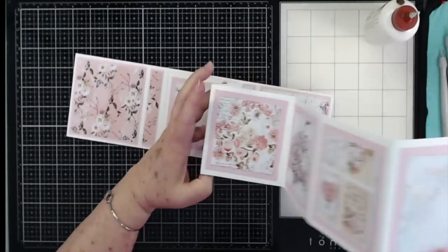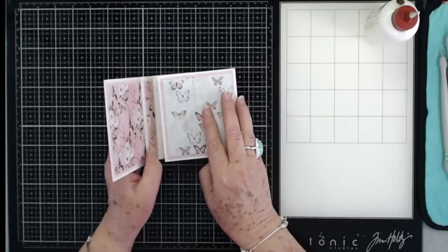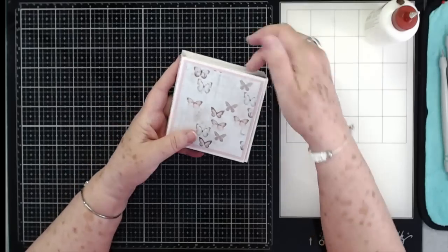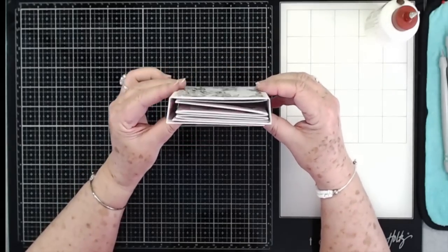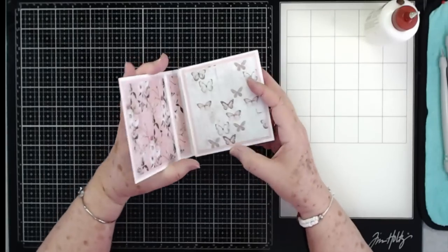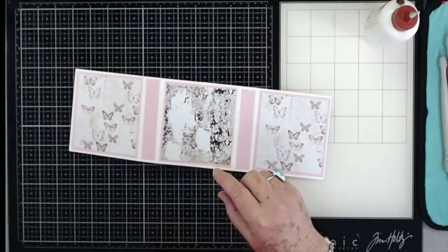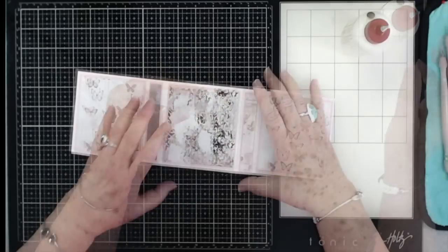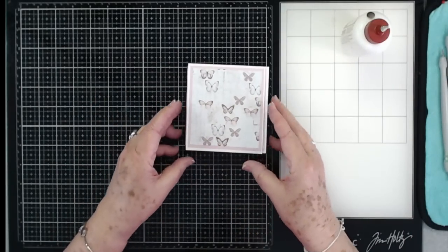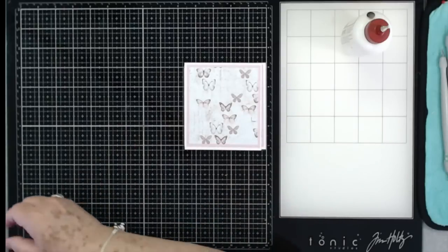There's all your mats on now. It's just a matter of embellishing, and this is how it's going to close — just like that with my belly band. That gives them plenty of room in there to put their photos. I forgot to put my mats on here, so I'm going to go ahead and put those on right there. Now we just need to make our belly band and do some embellishing.